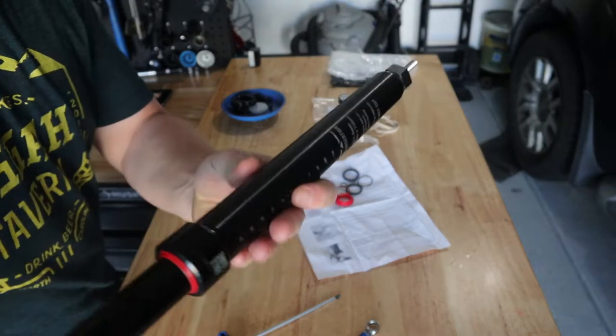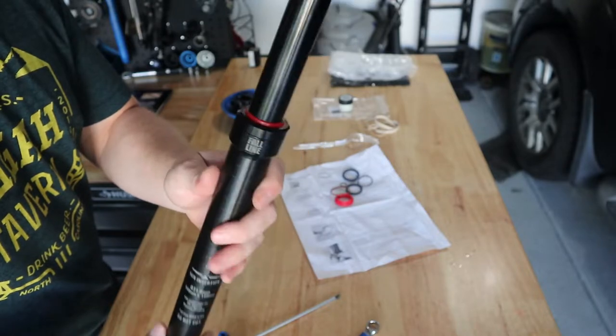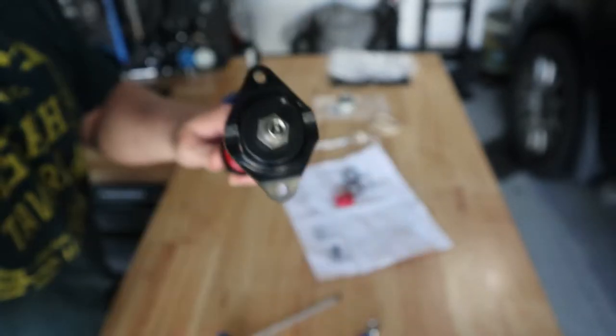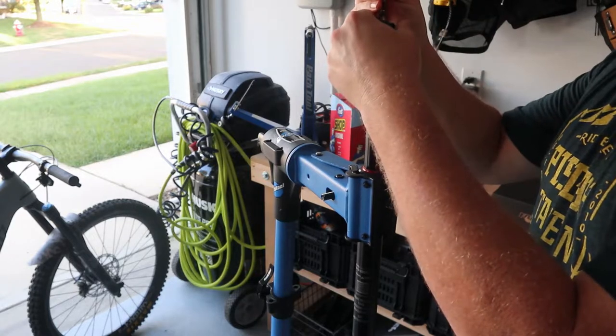Now we're going to put our post into our Park Tool stand, and we will release the rest of the air out of the top shaft here and collapse the post down.